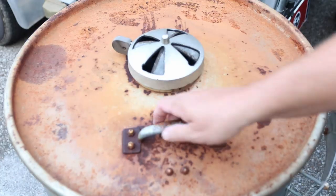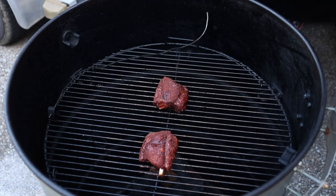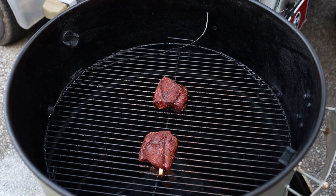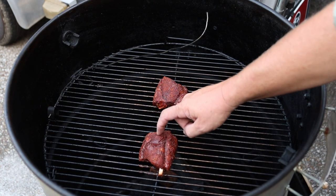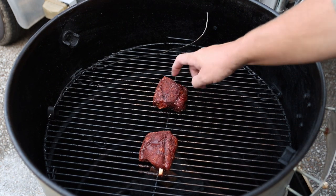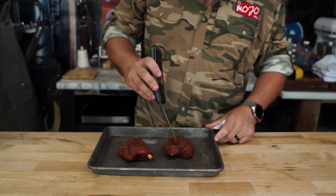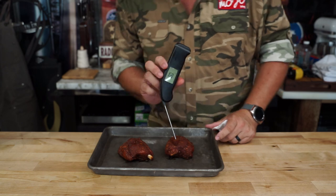When that time's up, here's what you got. We're gonna look at them — they got a good color, bark has formed quite nicely. It won't come off on your finger, so it won't take any more smoke. And another way you'll know: she'll be sitting around 165 to 170 degrees.